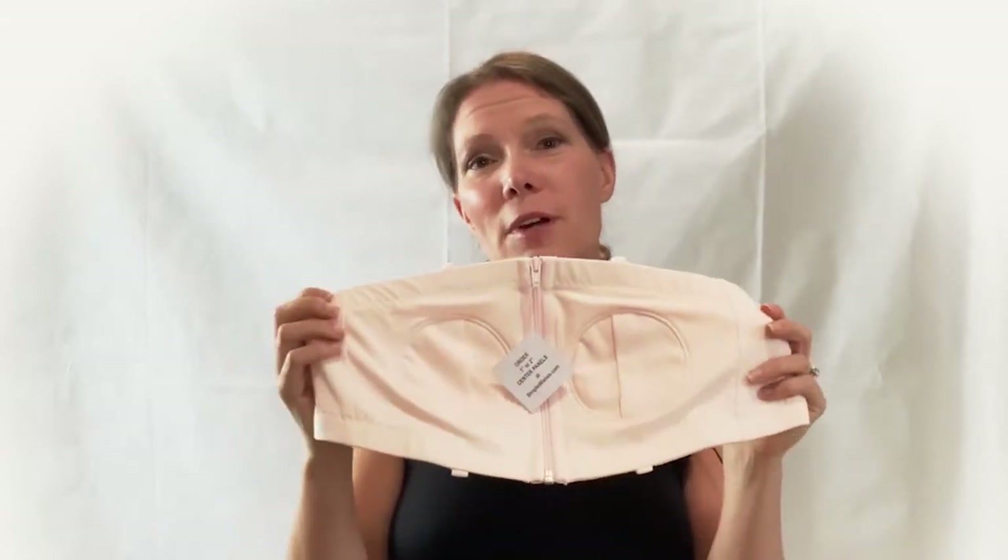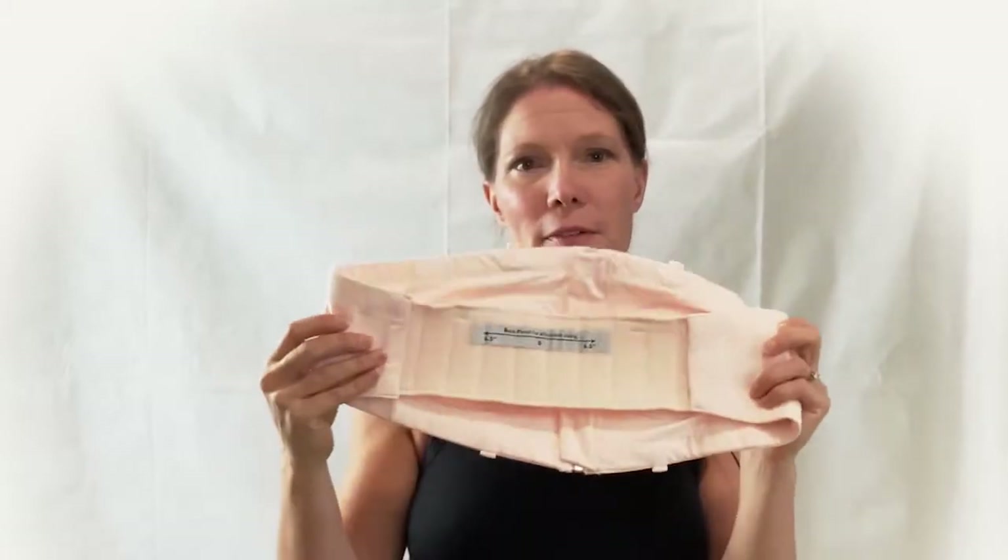So when you open the pumping bra package, here's your pumping bra. What I want to point out is in the front you have a zipper, and in the back you have a velcro panel.